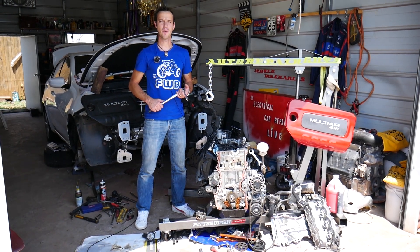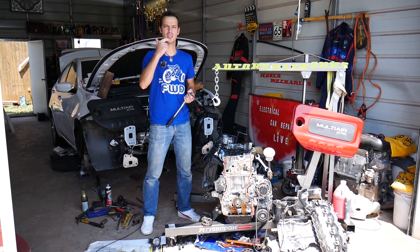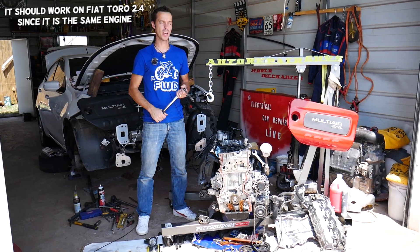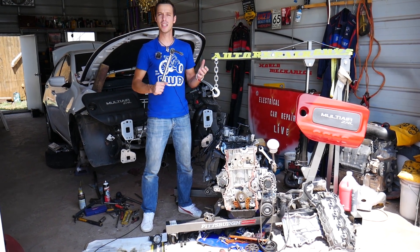Hey guys, welcome back to Electrical Car Repair Life. Thank you for watching and subscribing to the channel. If you have any of the following three vehicles — Fiat 500, Chrysler 200, or Dodge Ram Pro Master — with a 2.4 multi-air engine, and you're trying to find the head torque specs and sequence for the head gasket, stay with us.